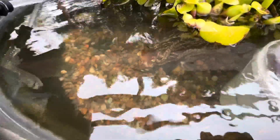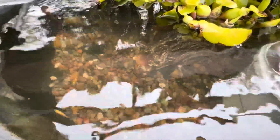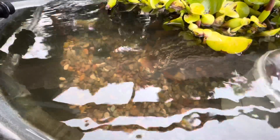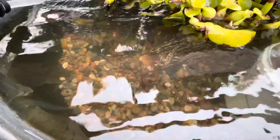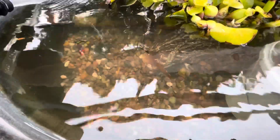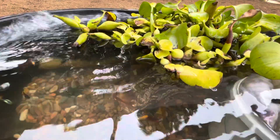Hey guys, it's Don here, and I just figured I'd show you this water has not been changed in over a month. This is actually Lacerre, my horse's water trough. I have not changed it — I haven't done the whole thing — because usually with this water trough, I have to empty it all out and scrub it, scrub all the algae off, and then fill it back up with clean water. And I haven't had to do that in a month now, and it's because I added some water plants.